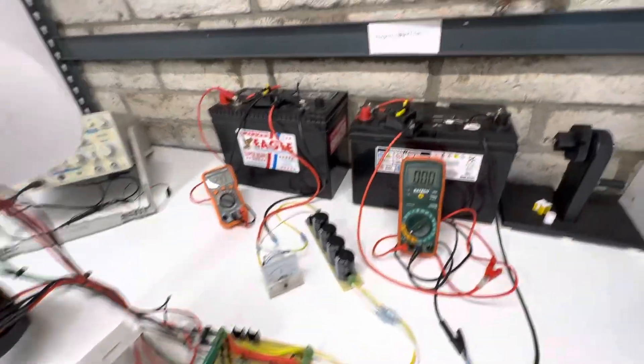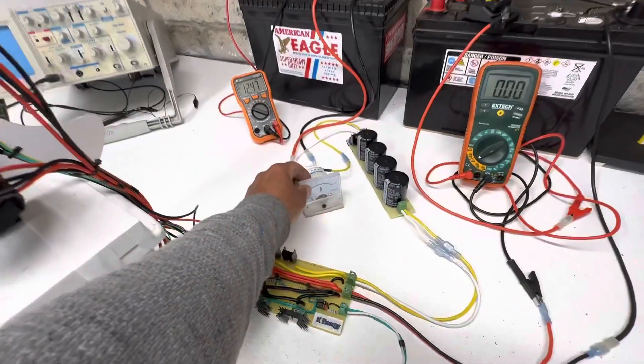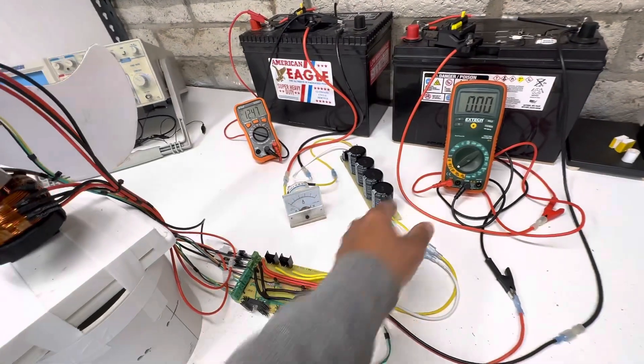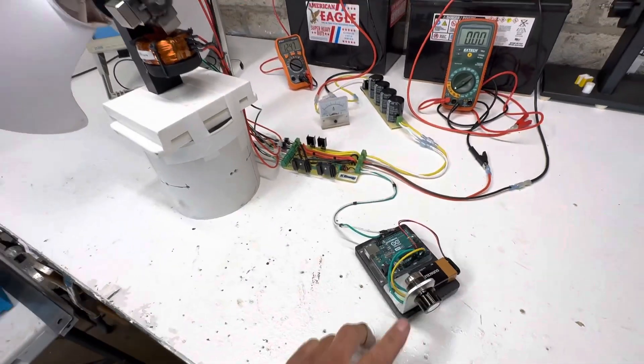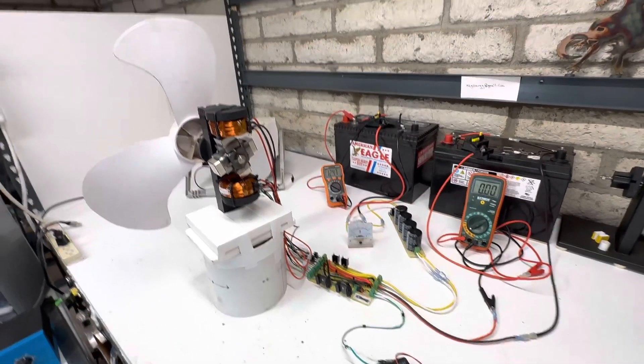Here's our battery voltage — we're going to be charging 12-volt batteries. Here's our amp meter, and here's our amp meter for the capacitor discharge, which is my normal one I use on most of my videos. We also have a typical Arduino pulse width modulator so we get a little bit more energy back.